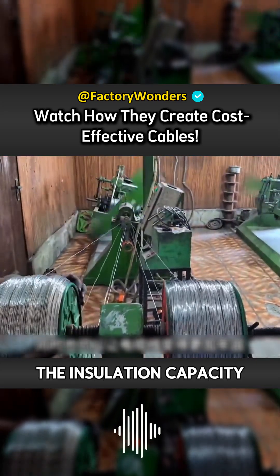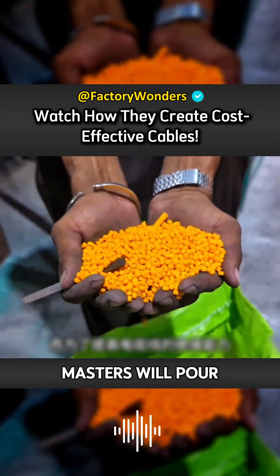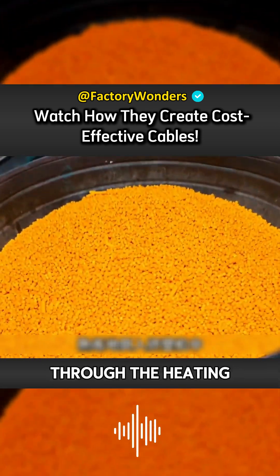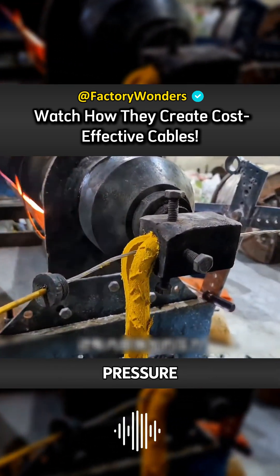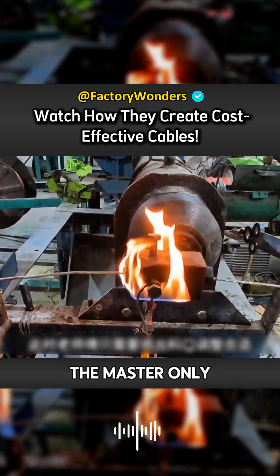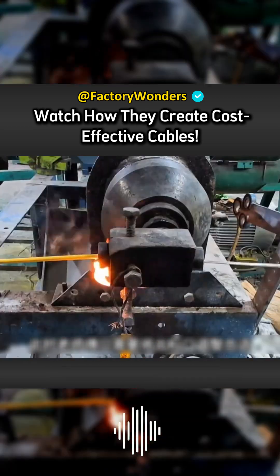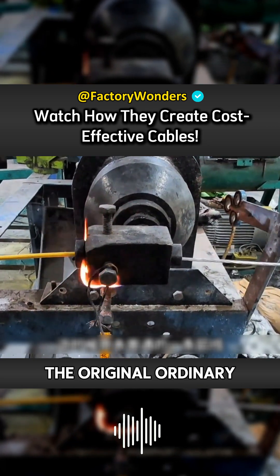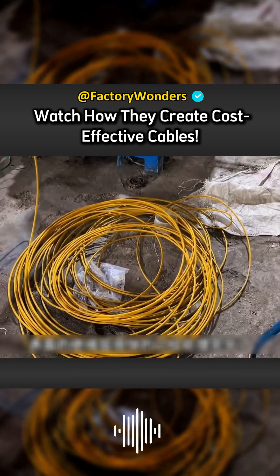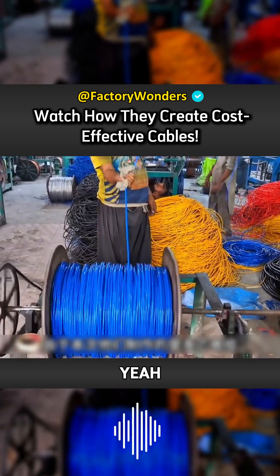In order to improve the insulation capacity of the cable, the masters will pour these high-quality plastic particles into the extrusion machine. Through the heating and internal pressure of the machine, the material particles quickly melt. The master only needs to adjust the slurry outlet appropriately, and the original ordinary aluminum wire, after the melting and wrapping process, has the insulation layer on the outside processed quickly.